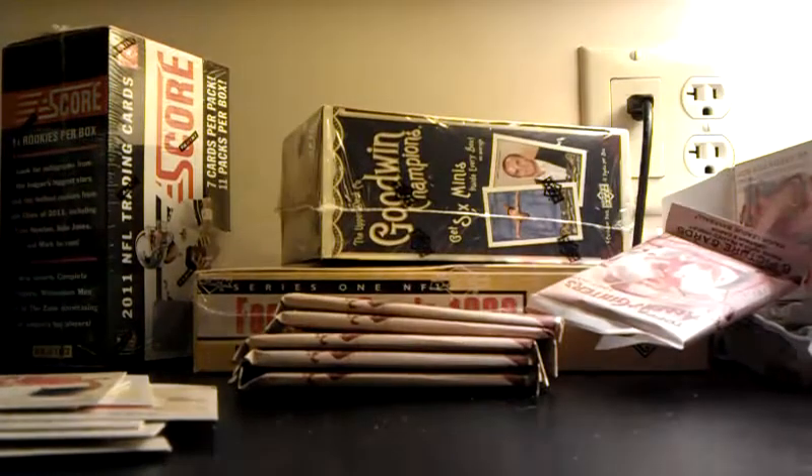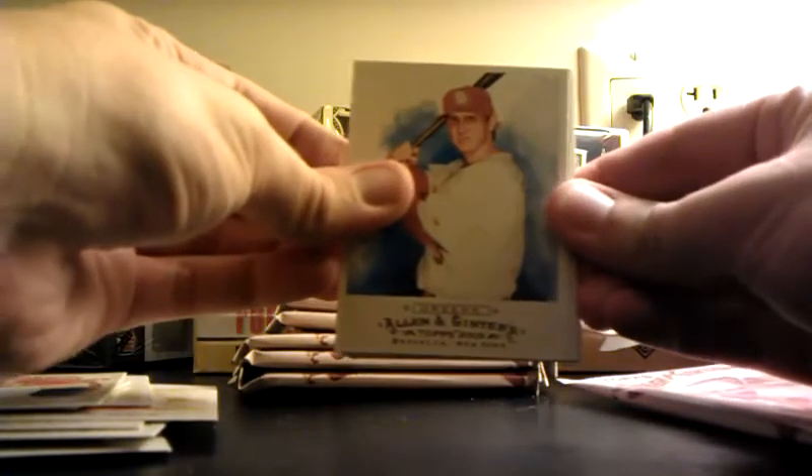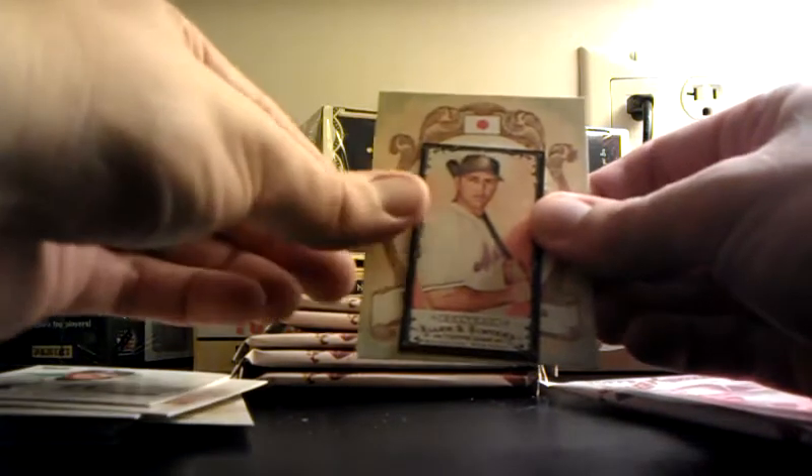Albert Pujols. Khalil Greene. Oh, Michael Phelps — nice, sweet! Chris Carpenter. Rick Porcello, rookie card. A little black mini of Carlos Beltran — it's pretty nice there actually, to be honest. Daisuke.